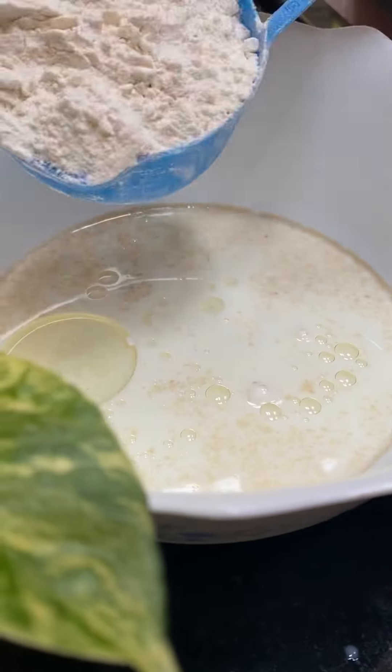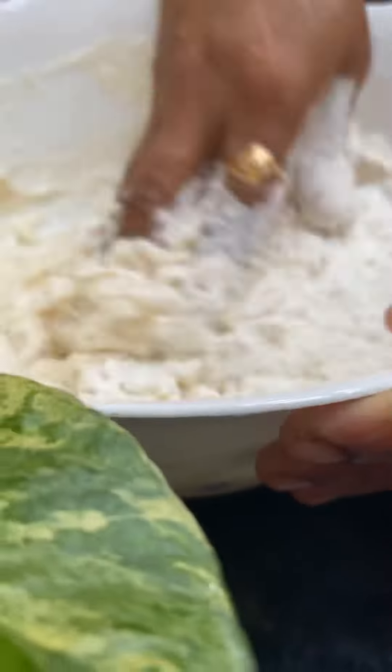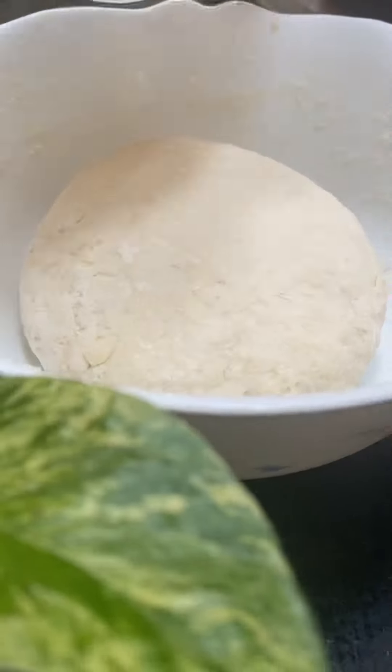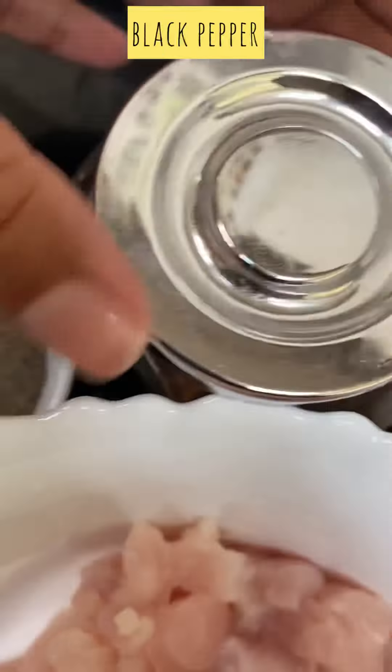Let's mix it with the oil, then mix it with the fillings.